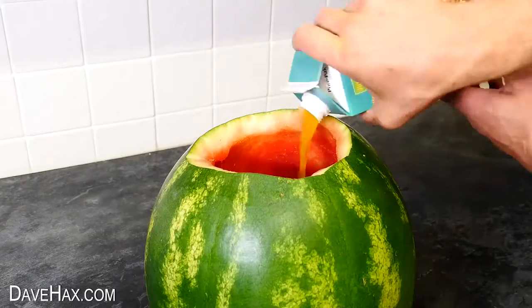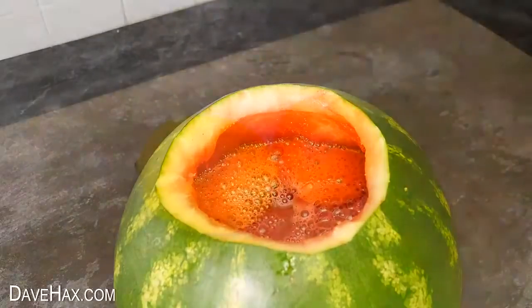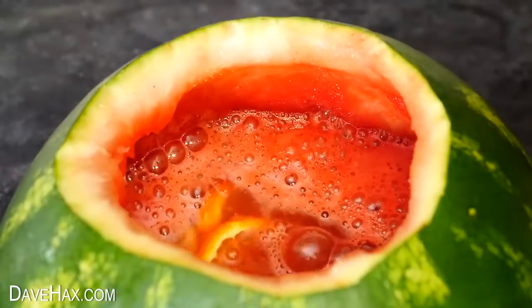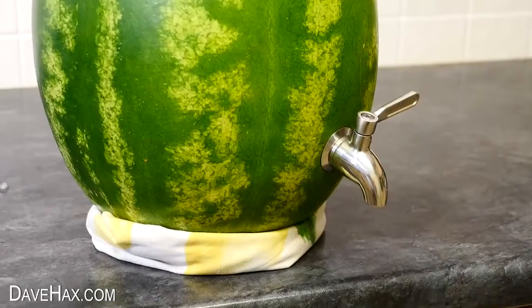Because there's still a lot of room inside, I'm using different fruit juices to make my own non-alcoholic punch. Of course you can fill yours with whatever you like. I sliced up some lemon and orange to add in, and I'm keeping it cool with ice cubes. Put the lid back on and it's ready to go.